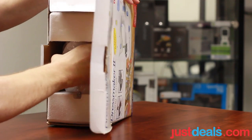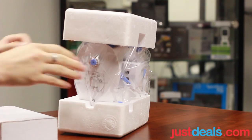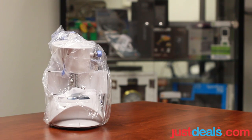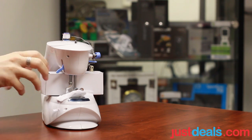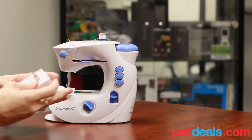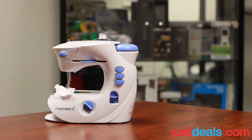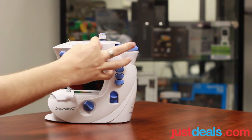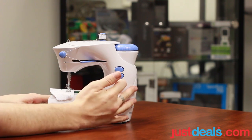We have all this packaging in here to go through. This looks like the AC adapter — plug it in. That's already set up and working for us. We have the thread here all set in. We have a couple of buttons here: this is the speed, and this is the on-off button.